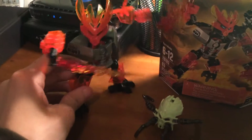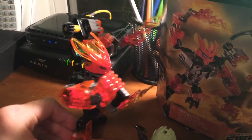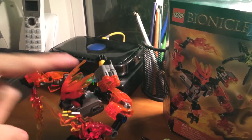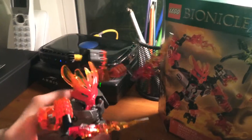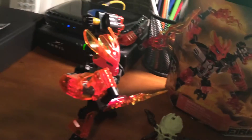It is an interesting build. The blades are really interesting, and it has a new type of firing mechanism right there, a new type of mask, and some other cool features I will be showing you right now.